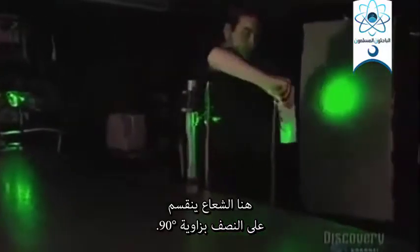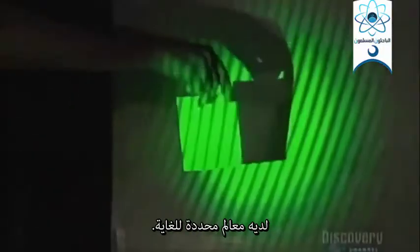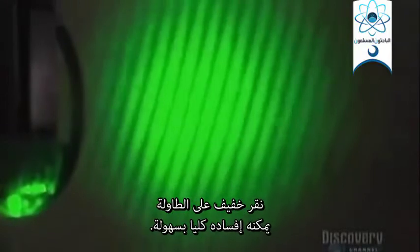Here the beam is split in two at a 90-degree angle. The interference of the two beams is clearly visible on this screen — it has very defined fringes. The beams need great stability because the pattern of interference projected on the screen is extremely sensitive to minute vibrations. A light tap on the table can easily spoil it completely.